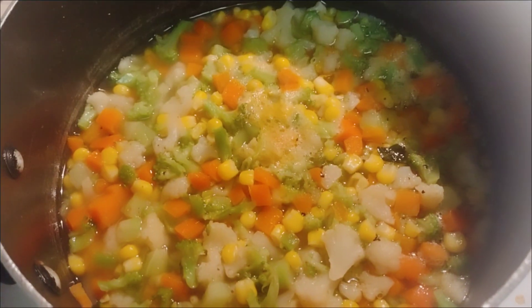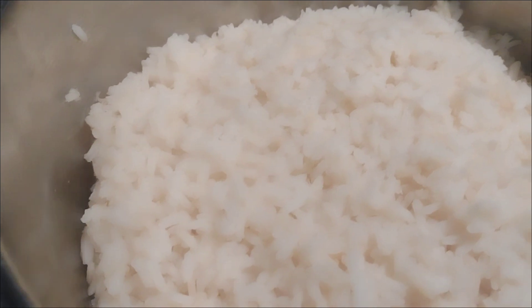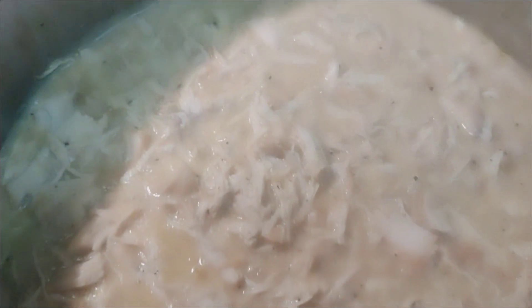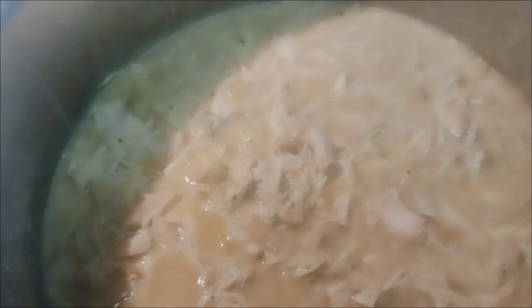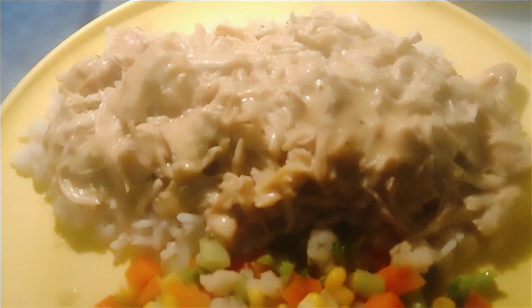The chicken breast got done and I put the cream of chicken can in there, letting that simmer for a little bit. Then I have my cauliflower, broccoli, carrots, and corn, and then my rice. Now my chicken is done and it's time to plate it. And there you have it.